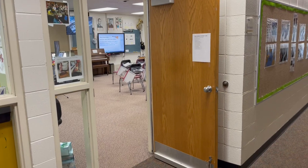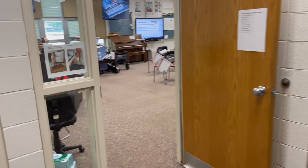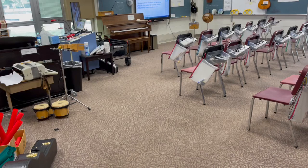Here we are at Mary Bryan Elementary School. This is the music room. Let me shut this door to get the sound to go away — that's from the boiler room. This is my room. It's pretty wonderful.